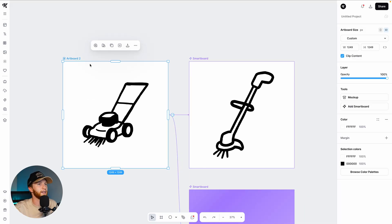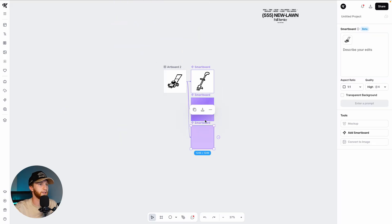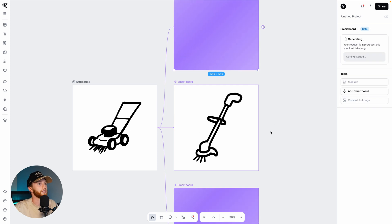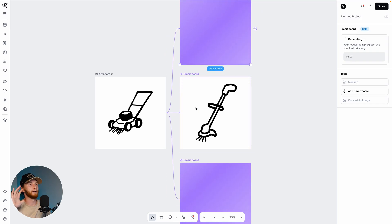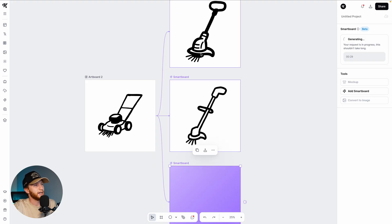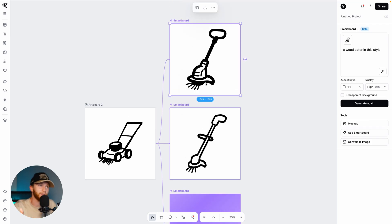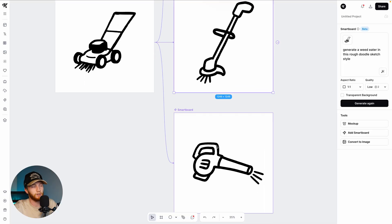That's not bad. I could even drag this and say 'a weed eater in this style' — let's just see what that does. We've got multiple smart boards generating at one time, which is obviously going to take a tad longer, so just be wary about that. But all AI takes time, so this is not a use-case-specific thing. This one isn't bad either. I quite still like the first one more, so I think I'm going to go with that one. You don't have to delete the others — if you don't like one you could just save it and use it for something else.